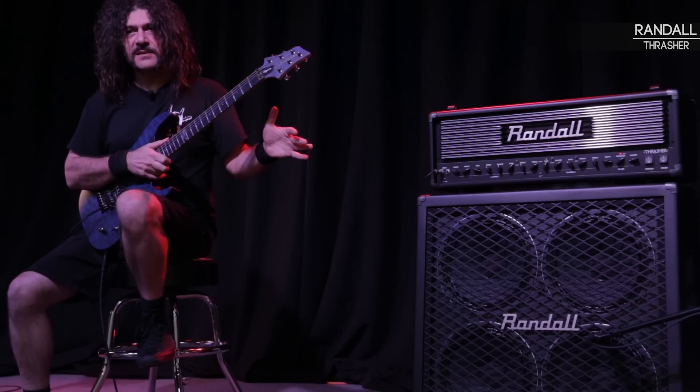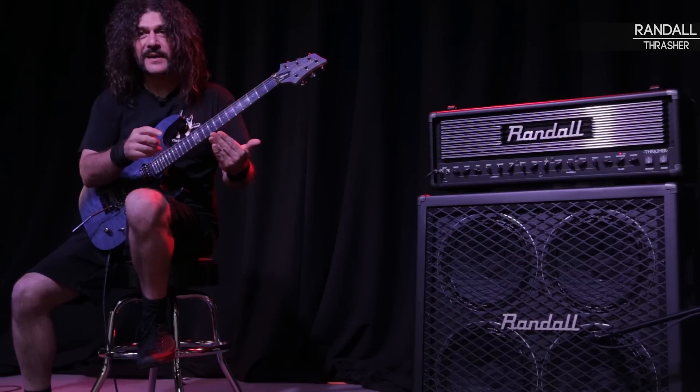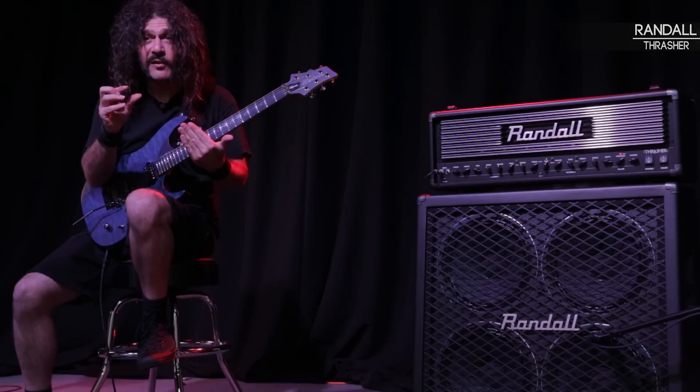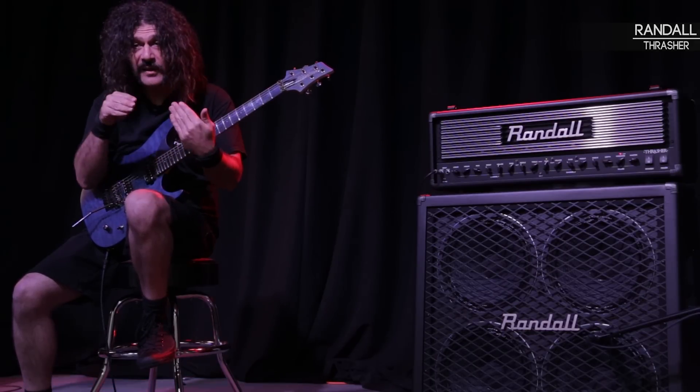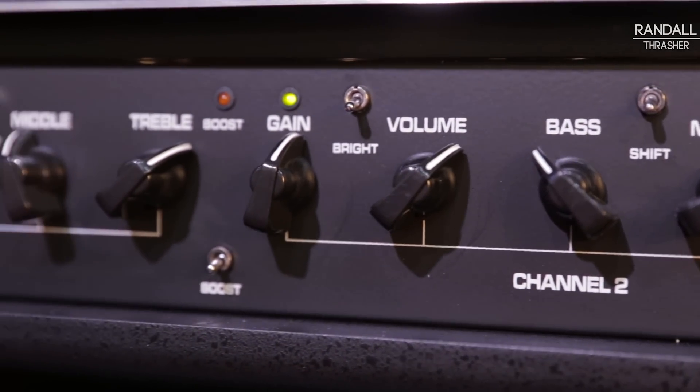It has a gain section, but it also has high gain and low gain. Right there, you just don't have one knob to mess with — you can color your gain according to how you like it. And the knobs on this amp work. When you turn it, it is responsive.